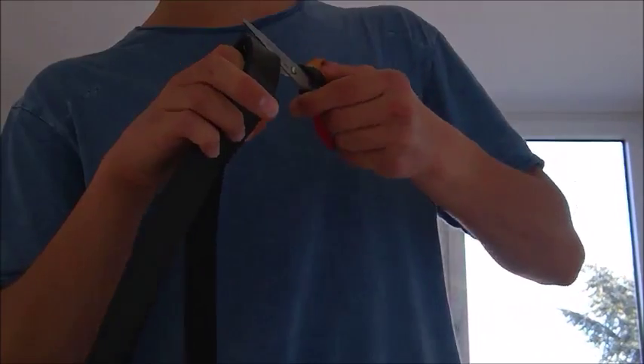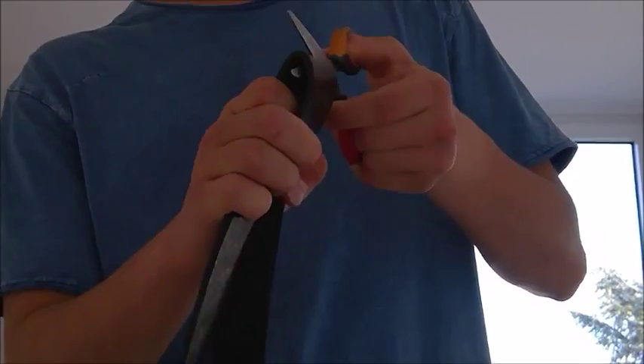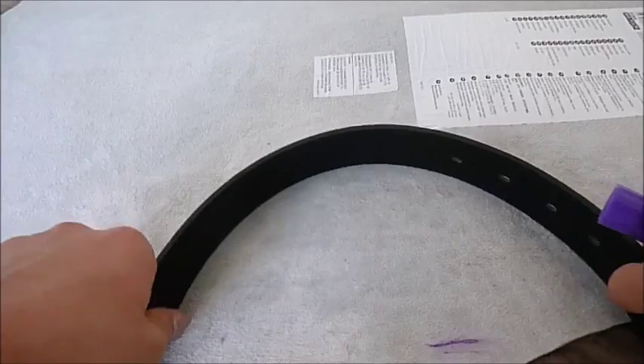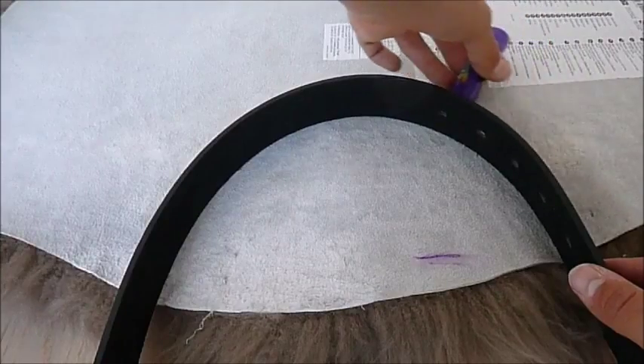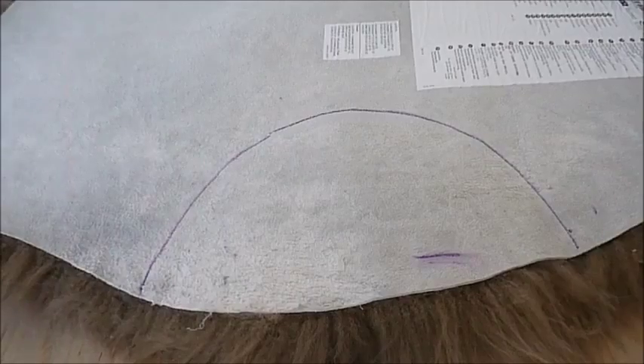I cut off the buckle first and then I cut the belt in the middle. Then I measured how much I would have to take away from the fur, leaving some space so that I would be able to fix my mistakes.